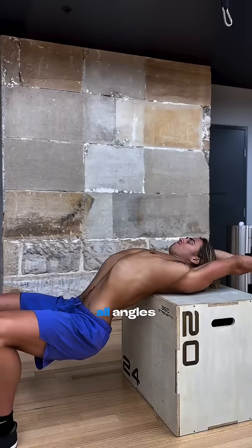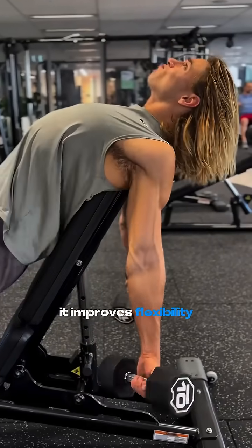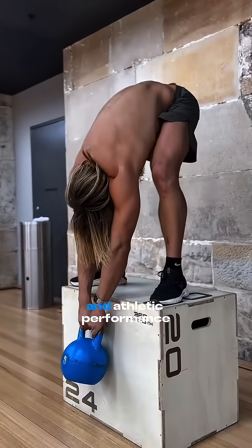Number one, it builds strength across all angles, not just in the easy range. Number two, it improves flexibility and joint resilience, which is key for longevity. Number three, it carries over to real life movements and athletic performance.